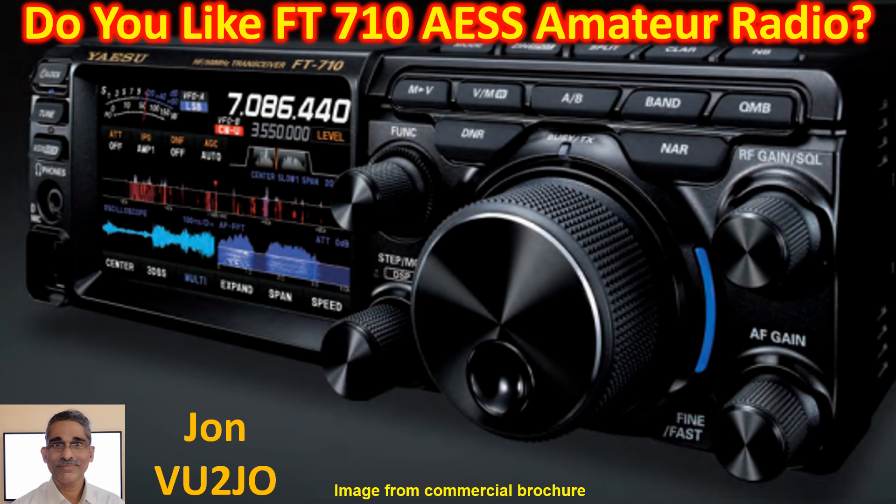The FT710AESS has been on my shortlist for an HF radio to buy in 2024 for quite some time. AESS stands for Acoustic Enhanced Speaker System, with a supplied SP40 speaker to create high fidelity audio output.